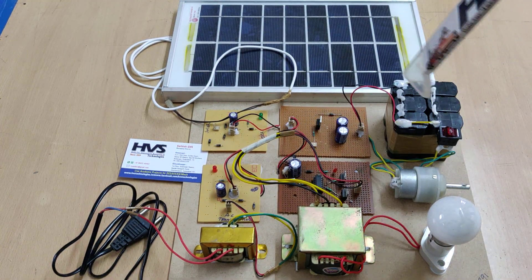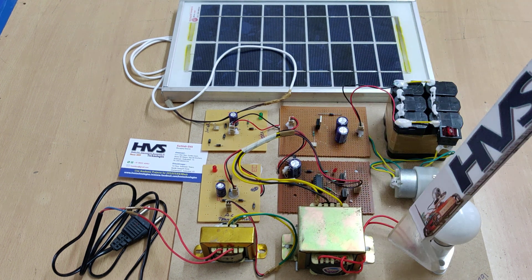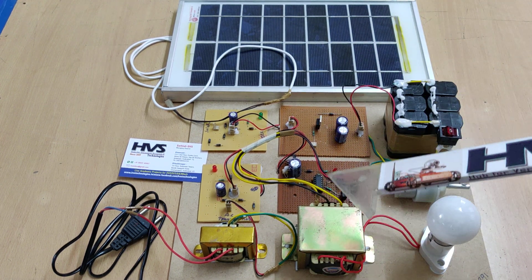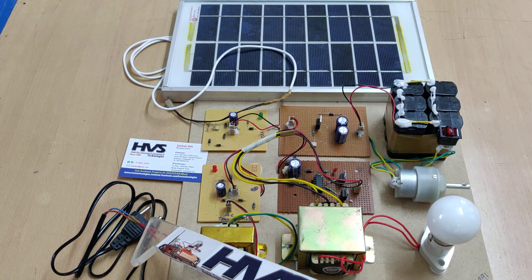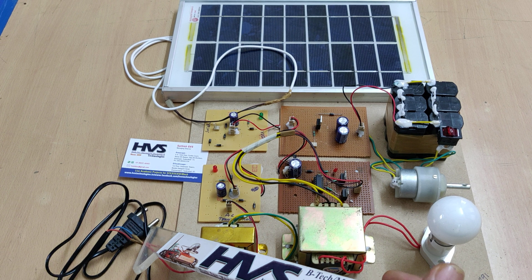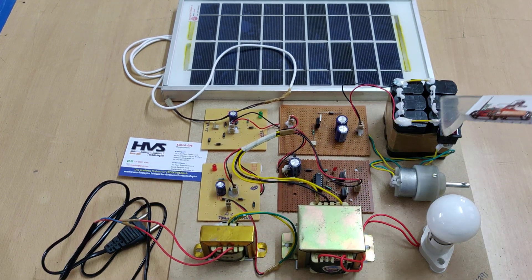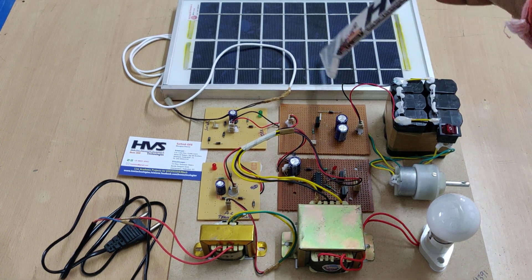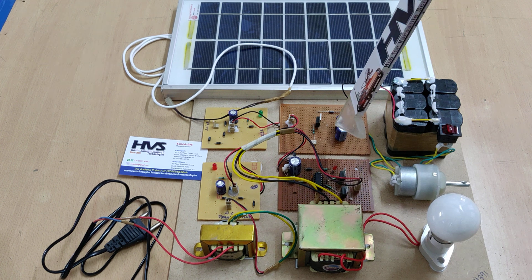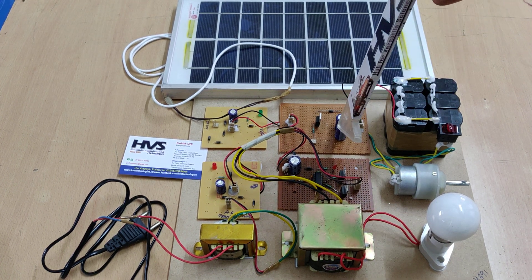Battery feeds into this converter, which converts DC to AC. Whenever you want to charge the battery from 230 volts input instead of the solar panel — such as connecting to the grid power supply at 230 volts — this will take the 230 volts input and provide sufficient voltage for electrical vehicle battery charging. So in this manner: solar panel to the battery through the bidirectional converter, and from the battery through the bidirectional converter to the AC to DC and to the home appliances.